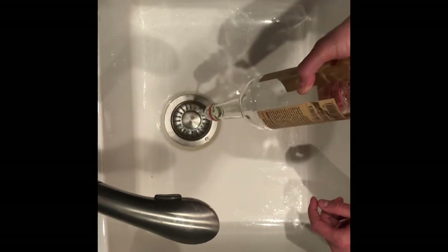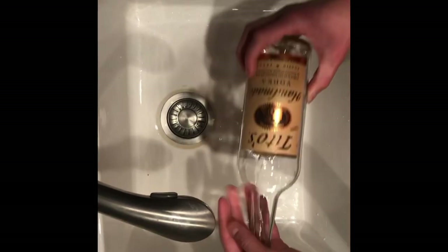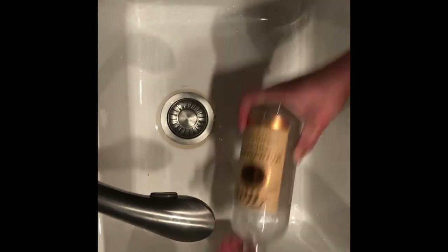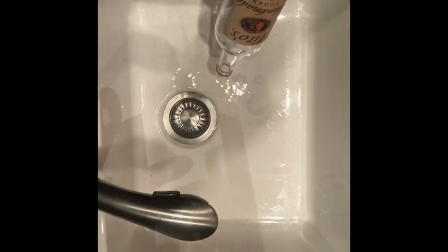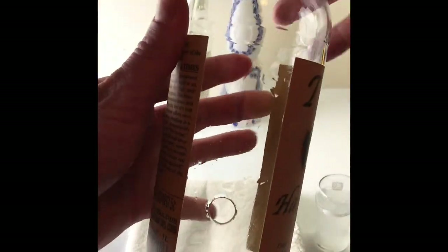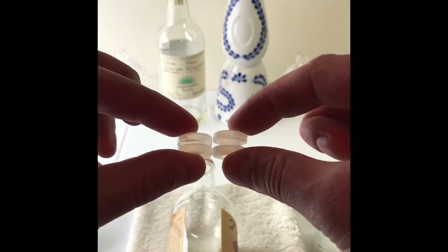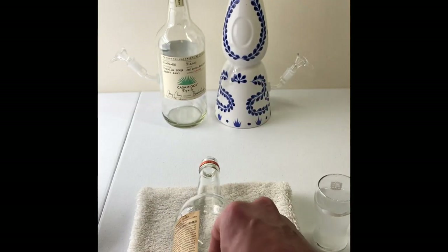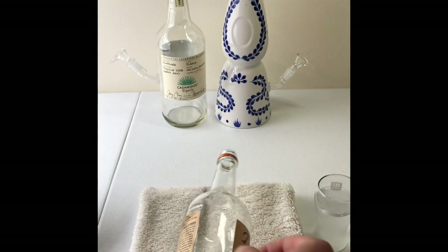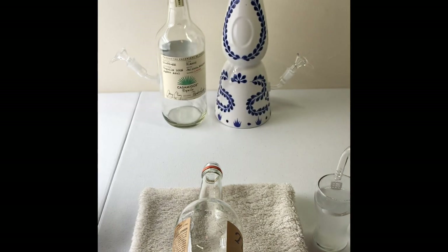Once you rinse the bottle, put it down. We sell two different grommets in the kit for different thicknesses of glass. This one is pretty thin, so I'm gonna pop it right in. Make sure it fits good, then grab your stem and put a little bit of water on the tip.